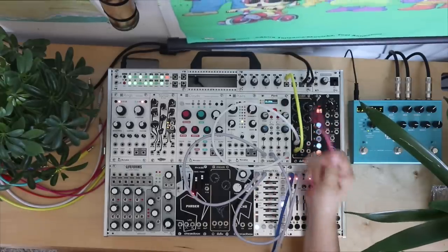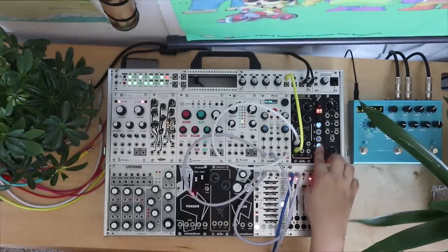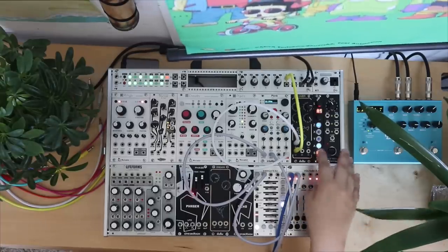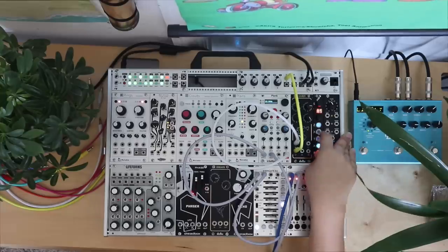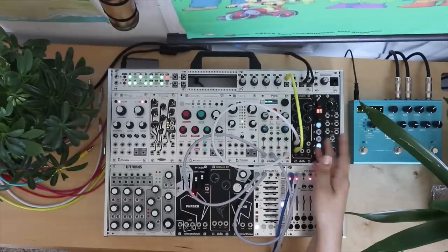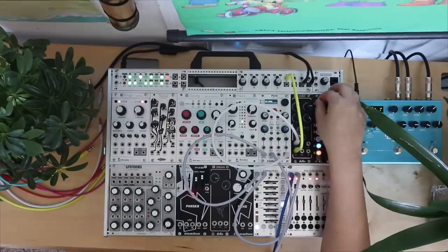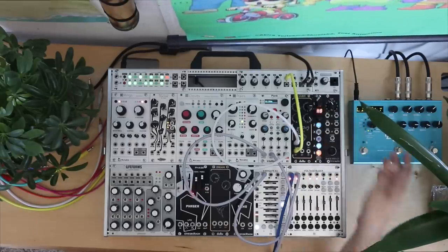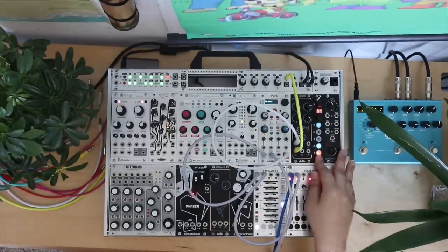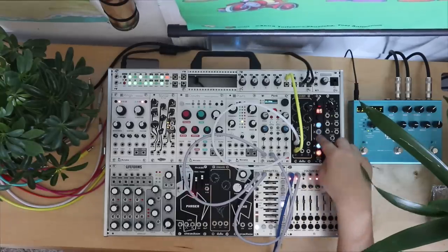The next module is the Expert Sleepers Disting 4. To be honest, I just can't gel with this module — it's probably not going to be in here very long either. It's a super deep module — it has like 90 functions. It can be a sampler, a reverb, an LFO. It's just an insane module, but it's too menu-divy for me. You have to remember a lot of things and basically keep a cheat sheet. But if you're willing to do the menu-diving and manual reading, definitely check it out.